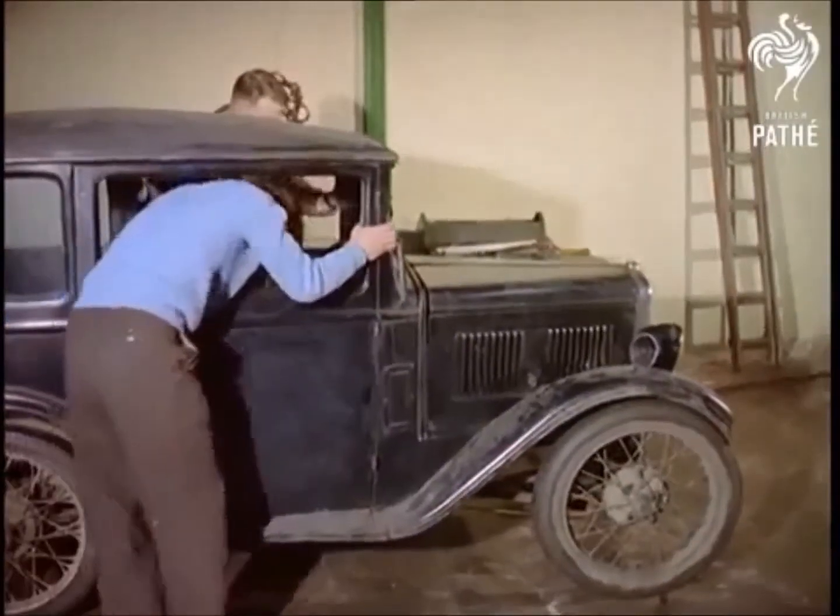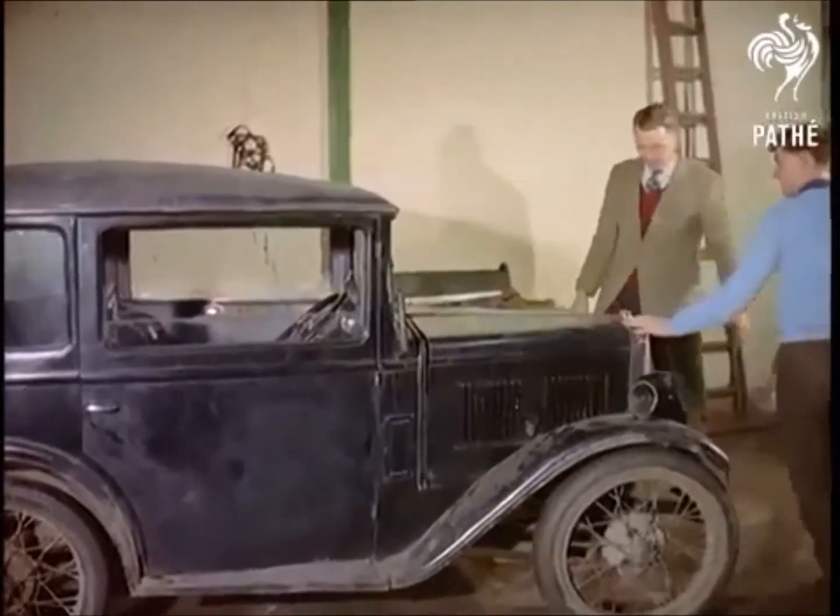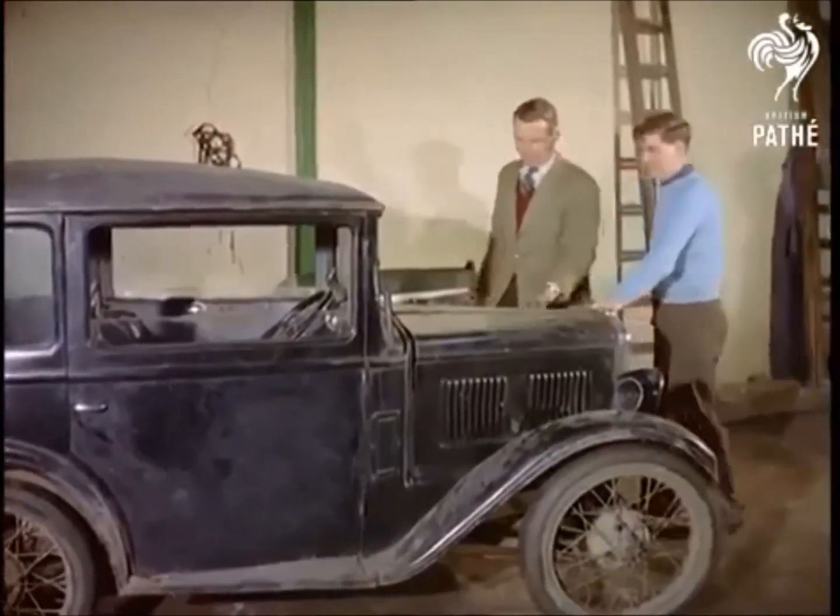Mind you, 1931, when this was probably the hottest thing on four wheels, is a long time ago, and there aren't many cars today you can buy for a tenner or so.